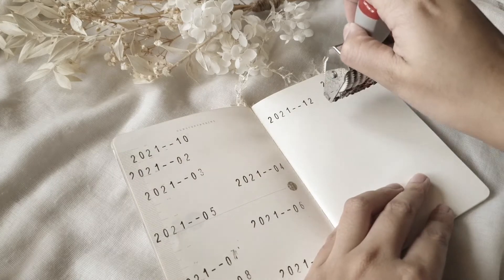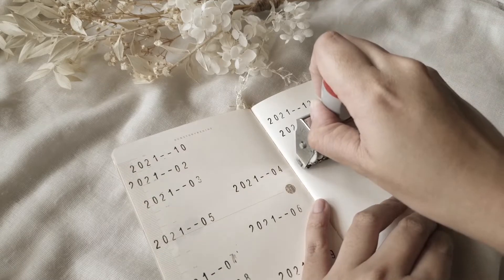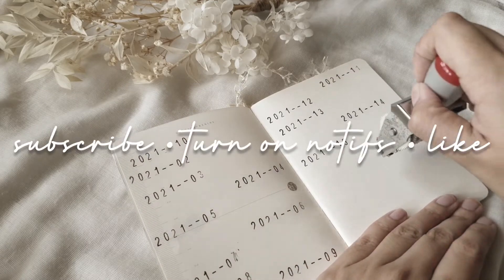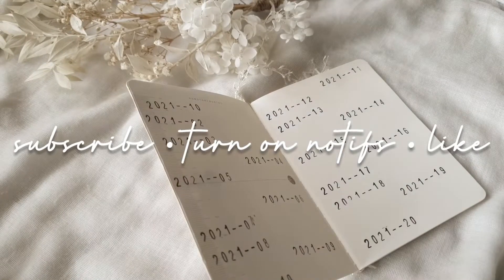The last time I made a recipe journal was way back in 2016. But before I chatter on further, may I invite you to click subscribe, turn on notifications, and give this video a thumbs up if you like what you see.